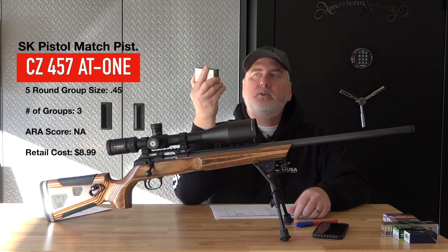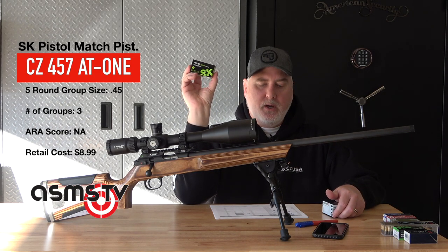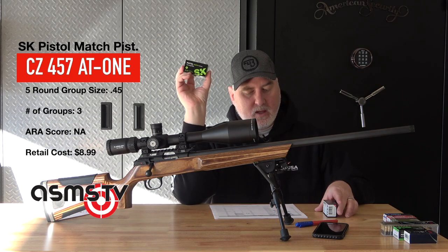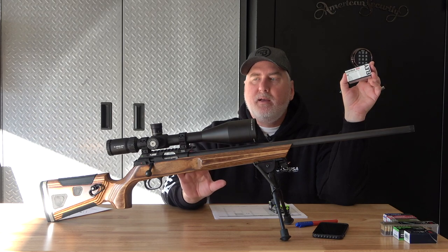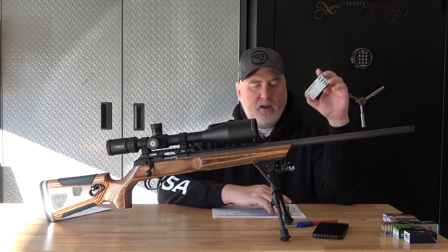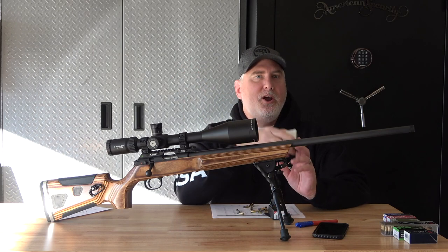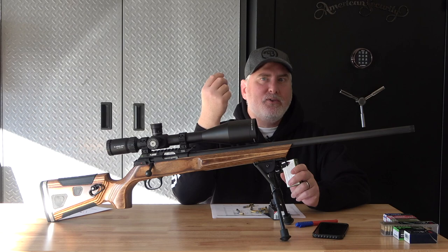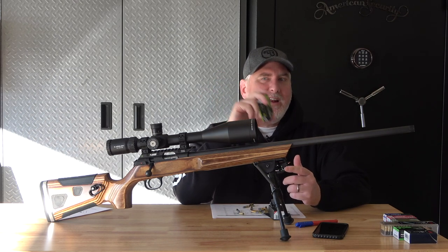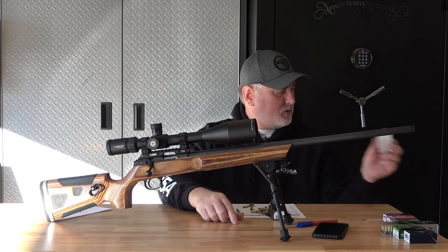SK Pistol Match Special — at the beginning of the year, this is what I thought I was going to shoot the ARA match with. That measured out to 0.45, same as the Ely 10X. I actually feel in my gut that the CZ likes Ely ammo better. And I like loading Ely ammo better too — by the sixth round in a magazine, your fingers are so lubed up from the waxy lube on the SK ammo. Anyway, I'm kind of happy that the CZ likes the Ely. We'll see how it goes long term.